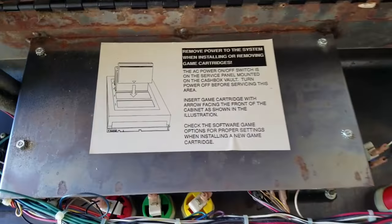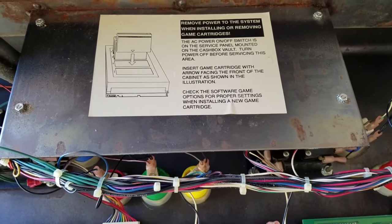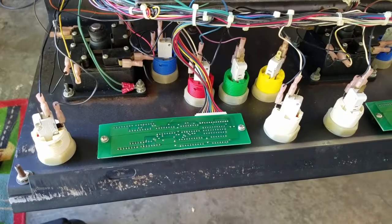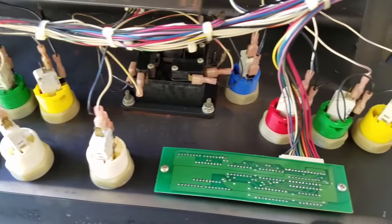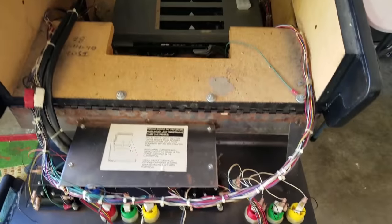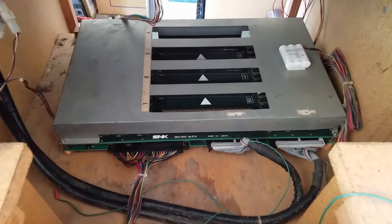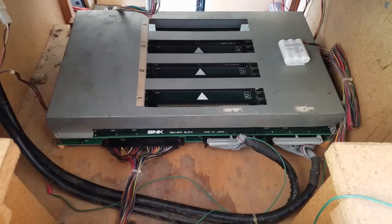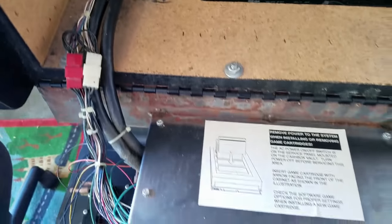Here's inside the unit. You can see it gives you a little bit of instructions on how to insert the cartridges. Thankfully this unit came with a very nice original manual that I've got, with service techniques, parts numbers, and schematics for the whole unit in there. There's the actual arcade console down there — the four slot. You can also see how much dust and grime is built up in this thing.